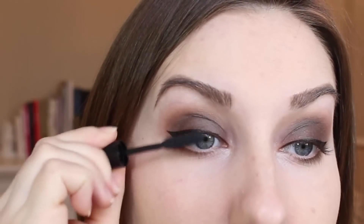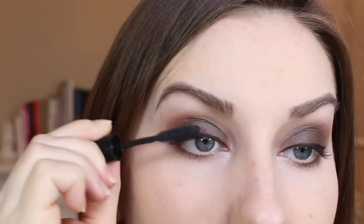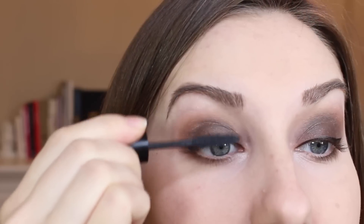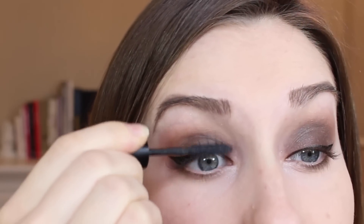Before I apply lashes, I always do my mascara. I'm using the YSL Babydoll mascara — I have a little sample of it. I've had the full size before and I remember liking it okay, but I really like this stuff. It's pretty good.